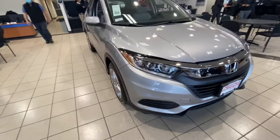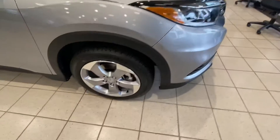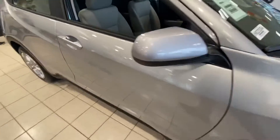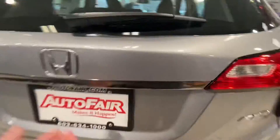Good morning Joe, it's Noah here from Auto Fair Honda, coming today with the 2022 Honda HRV. Starting here on the side, you can see the nice machine-cut alloy wheels, color-match side view mirror caps, and door handles. Just going to do a quick walk around here to show what you can get into.